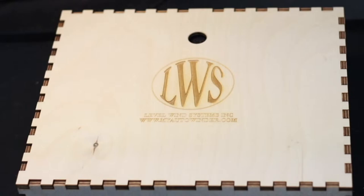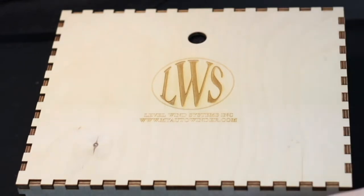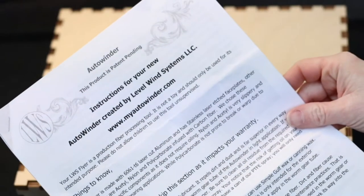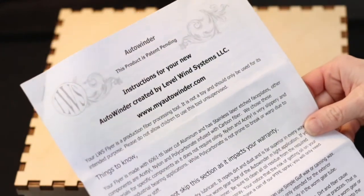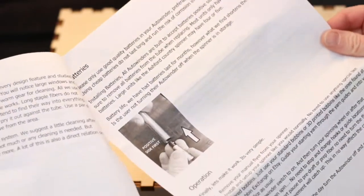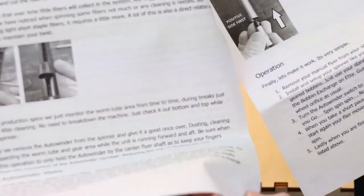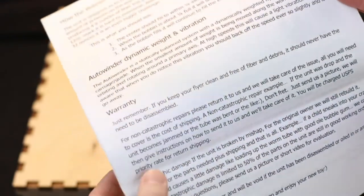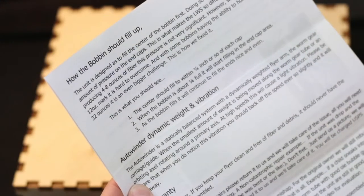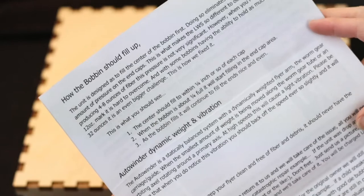When it arrived, it came in this beautiful laser cut wooden box. But first, like always, we need to read the instructions first — these are really important. This contains your warranty as well as information on how to lubricate it. There are picture diagrams for how to change the batteries, how to clean it, how to operate it. There's your warranty again, and also that the bobbins will load from the center out. Make sure you check that out — it's important stuff.